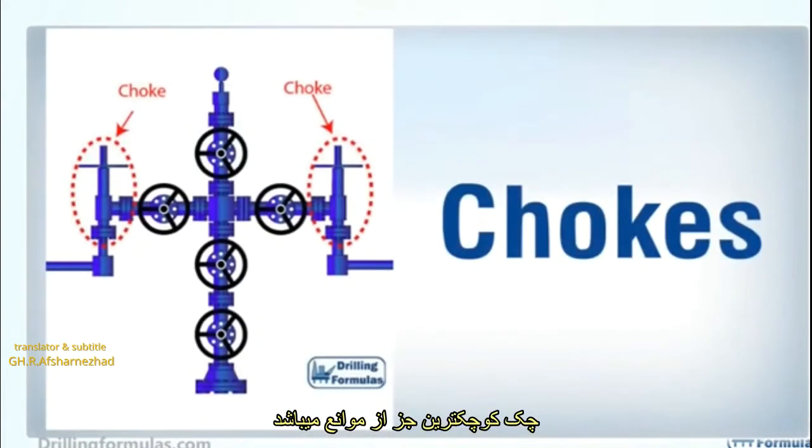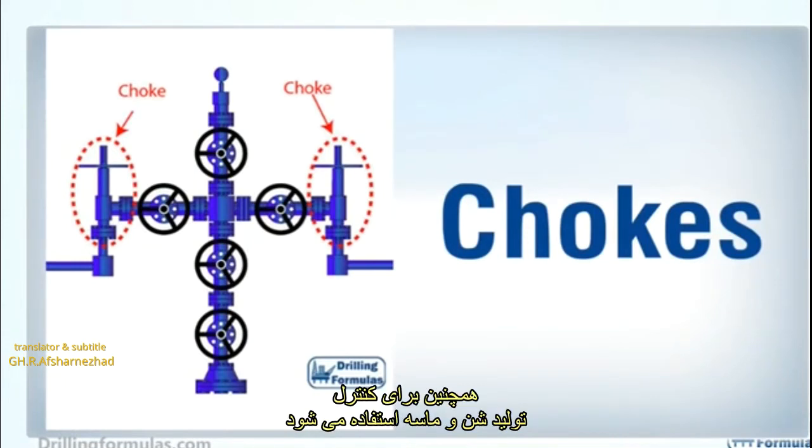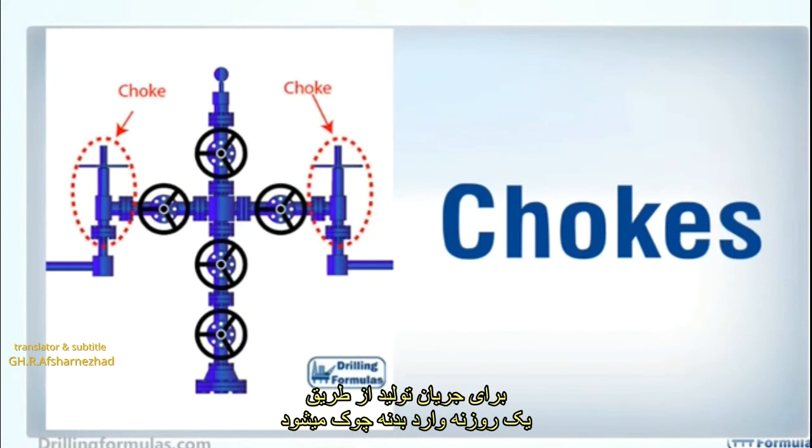A choke is the smallest restriction in a Christmas tree, and its function is to control the production rate of a well. It is also used to control sand production in some cases. A choke restricts the area for production flow through a bean or an orifice inserted into a choke body.